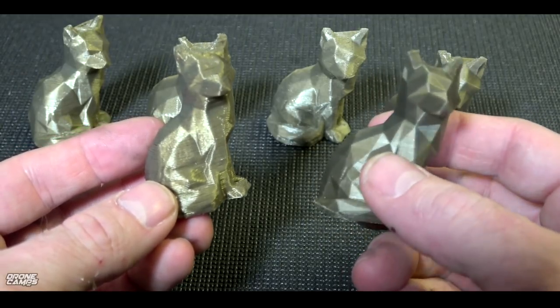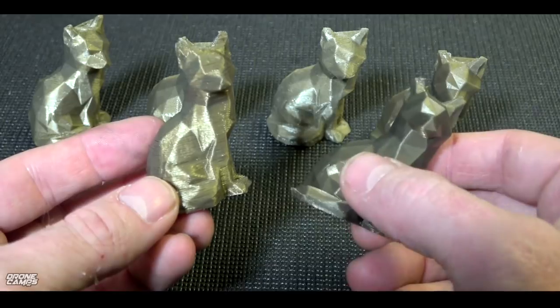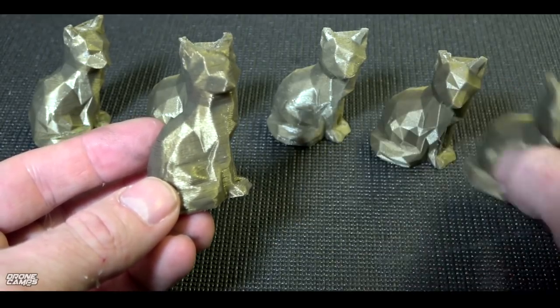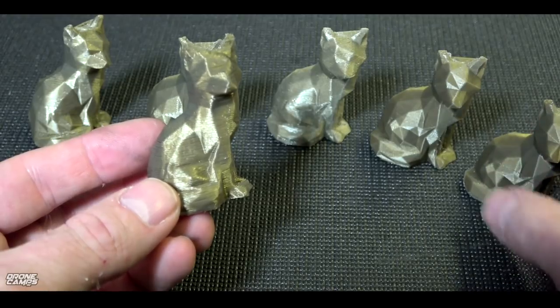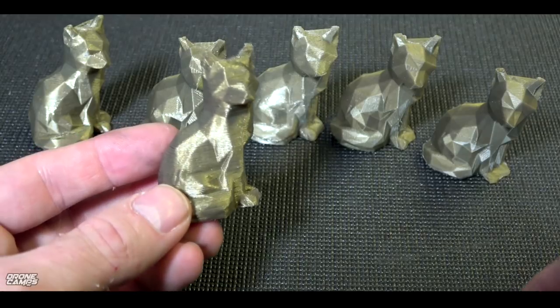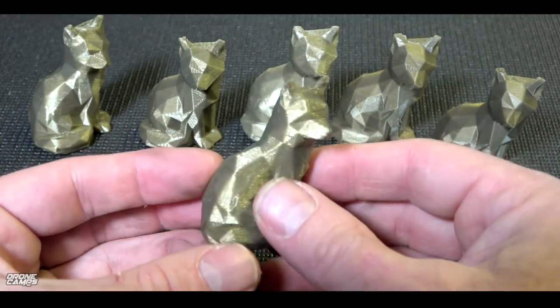A lot of people follow these guys on Facebook and in the forum. I'll try to put a link down below to the CR10S and the CR10 — both are some of my favorite models. You can also print ABS and TPU with those CR10 printers. So a big favorite amongst the 3D printing community.